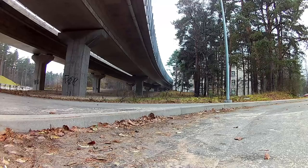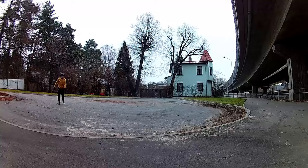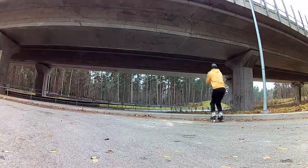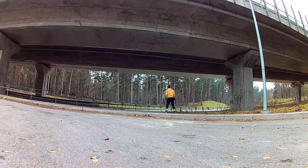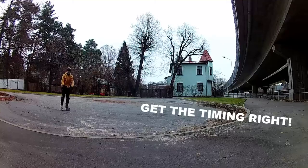When approaching a higher curb head-on at higher speed, you must jump. Keep your skates side by side and jump straight up. If you try to jump forward you may lose balance. A jump straight up will anyway bring you far enough because of your speed. The essential part is getting the timing right.